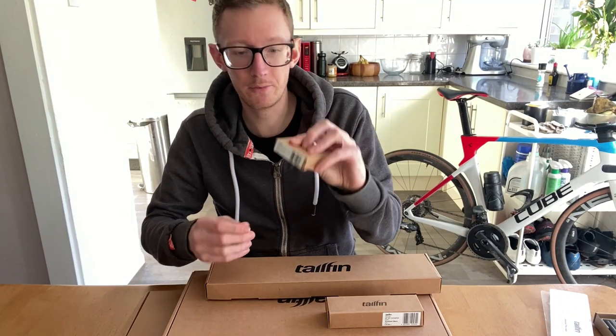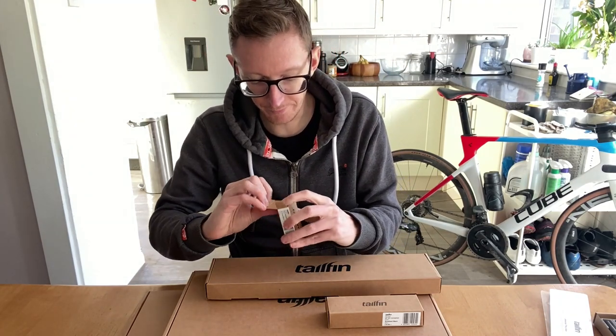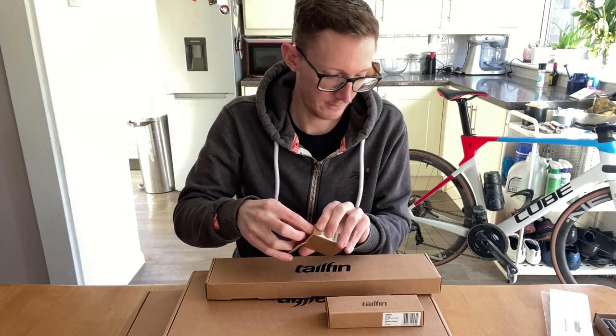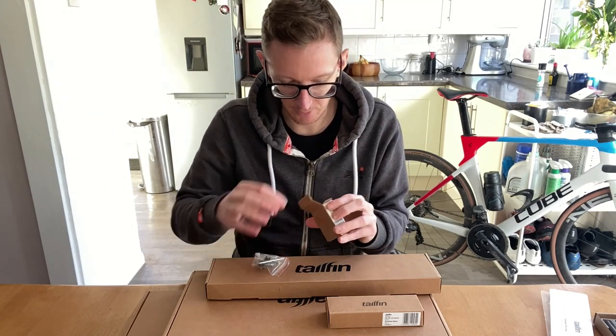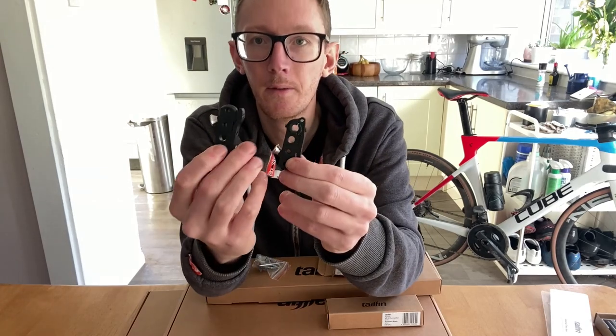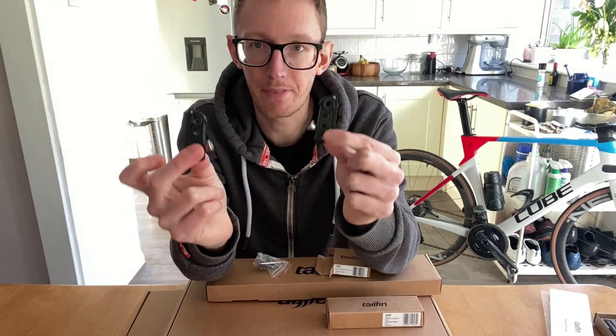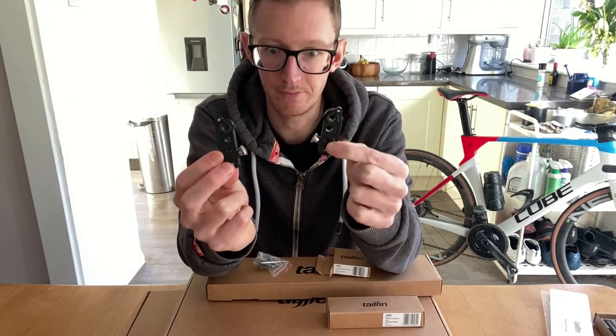We've got some quick release dropouts, which are very handy for taking the Tailfin on and off the bike. Here are the two quick release dropouts — brilliant, because it means I can leave the through axle on and not have the Tailfin bag on the whole time.